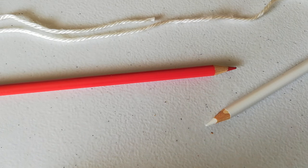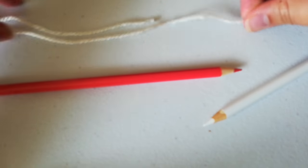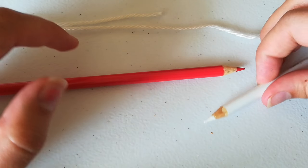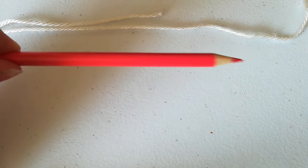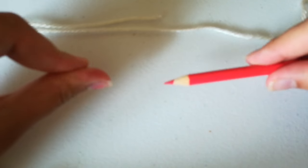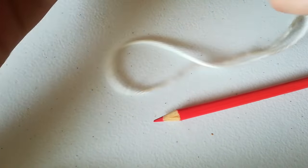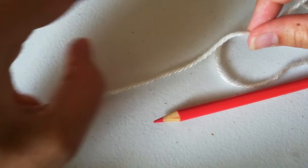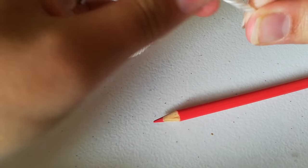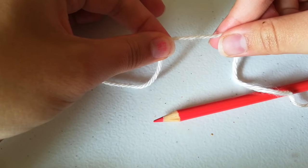For this tutorial you are going to need two pencils and some yarn. To start we're just going to need one pencil and cast on. First thing you're going to want to do is take your yarn and pull for like a foot or two. And then you're going to make a slipknot.